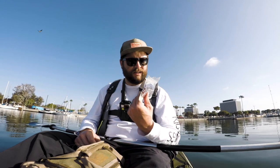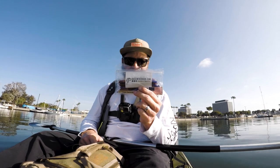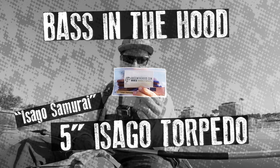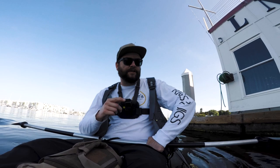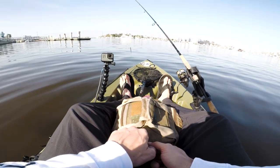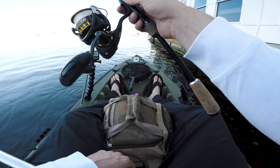All right, what's up guys, we're out here at Marina del Rey. Today's quest is to catch fish on some Bass in the Hood Isago Samurai worms. We're fishing a red tide today — it's my first red tide fishing. I hear it's pretty hard, we'll find out. Yeah, it's nuts man, you can see all the algae in the water, it's crazy.